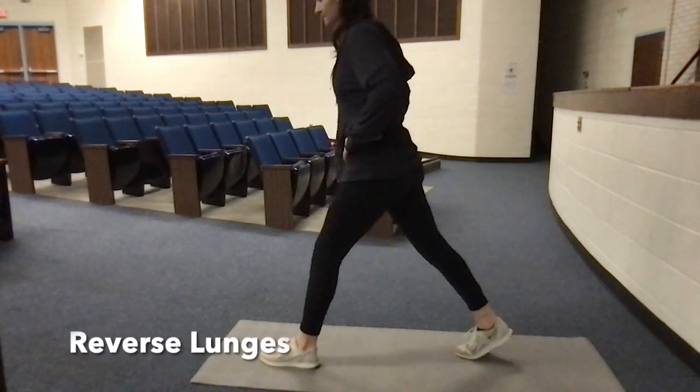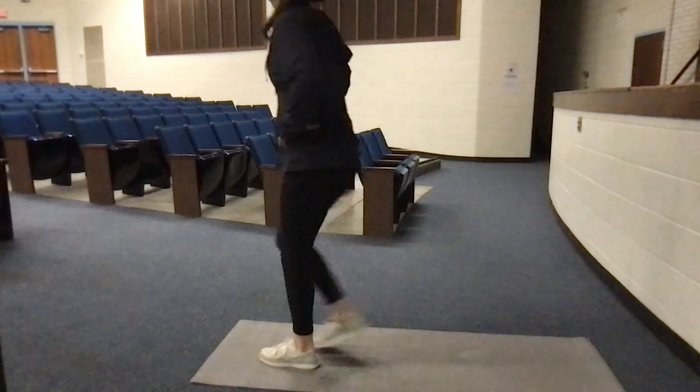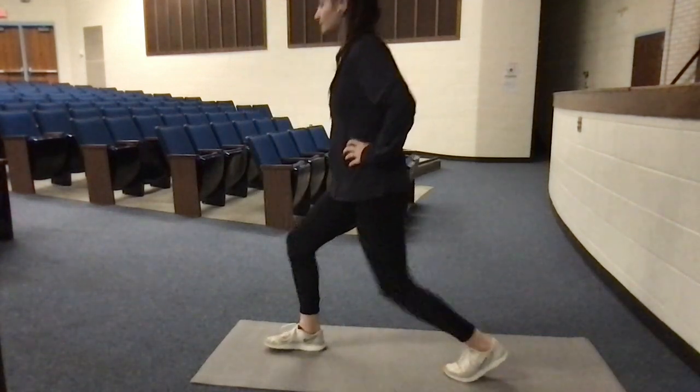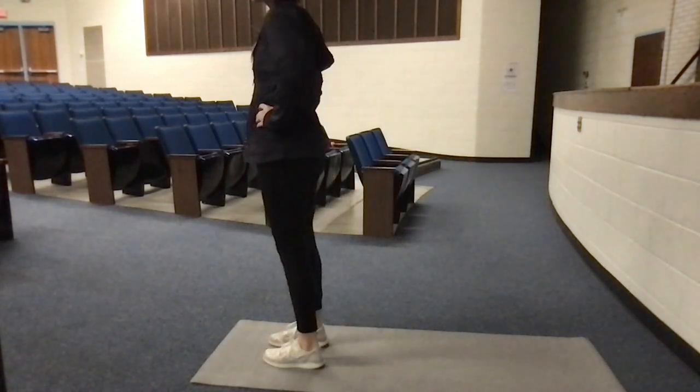First exercise is reverse lunges. Step back with one leg, making sure your front leg has both the heel and toes down. Let your back knee touch the ground. Stand up by placing all of your weight on the front leg and repeat. We will do this for six reps. Ready, set, go.